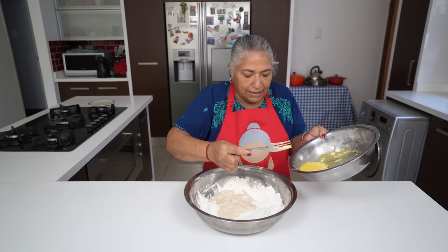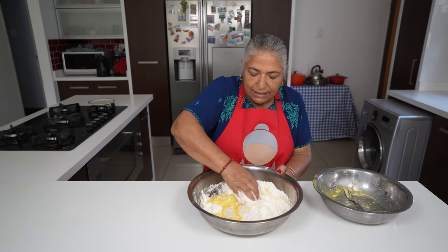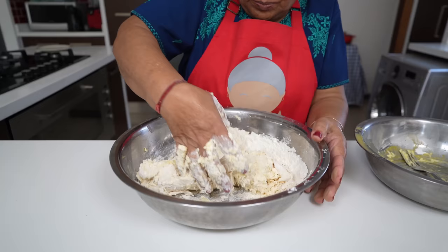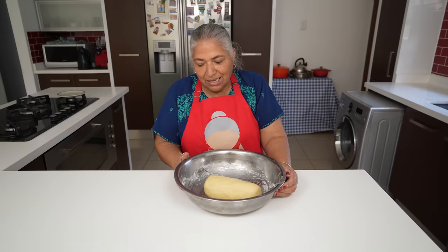This is my butter and egg that I creamed, so I'm going to add it in to my dry flour, and then using my hands I'm going to knead my dough for eight minutes. After eight minutes of kneading I am very tired, but here's my dough.